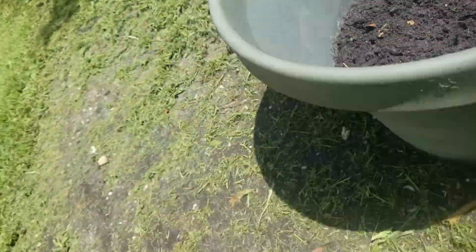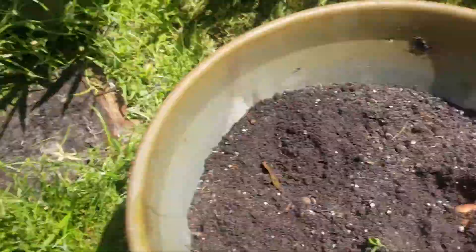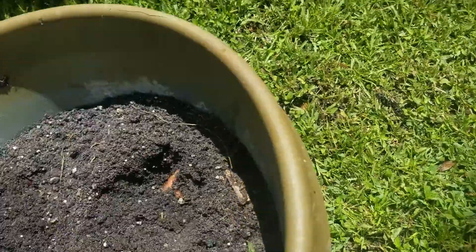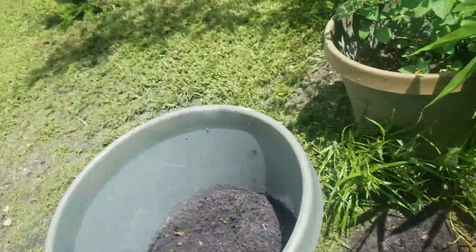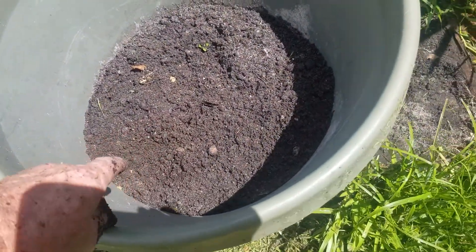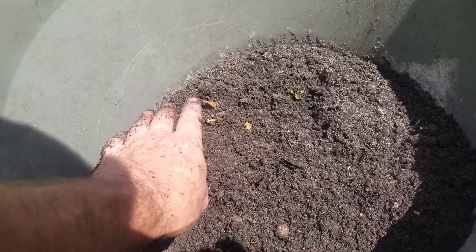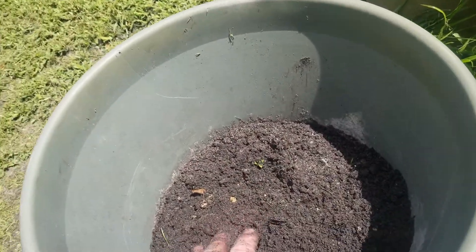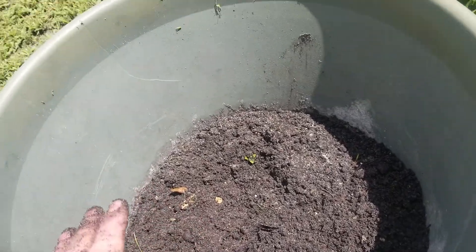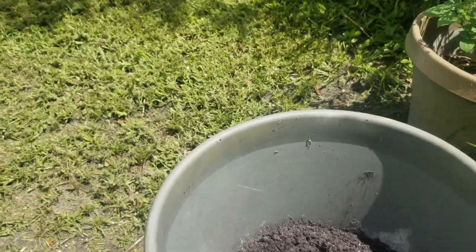What I'll end up doing is once these grow and get foliage, I'll come and put dirt on top of them. For instance, this one here — I'll wait till I get about two inches worth of foliage, and then I'll add an inch and a half of dirt. Another eight inches of foliage and then another inch of dirt. And then I can actually add more potatoes to the pot.